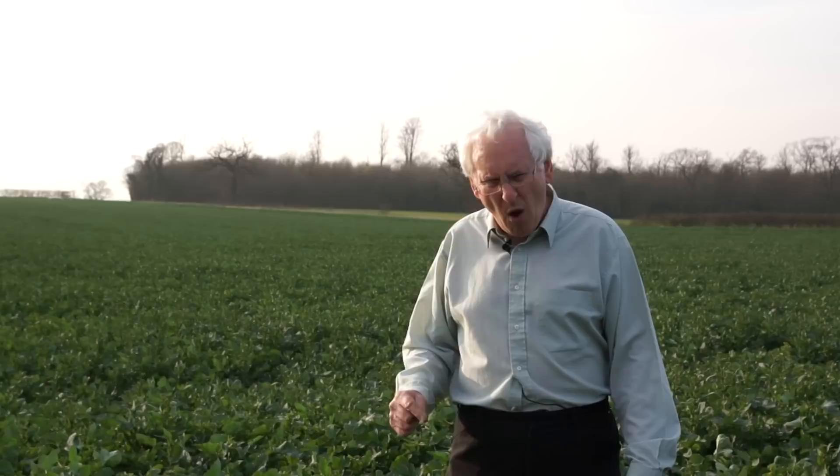A spade is a jolly good tool. After harvest, get a spade out and see if any of your fields need subsoiling. If they do, get a subsoiler in. But otherwise, if you aren't causing compaction, you don't need subsoiling.